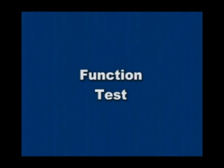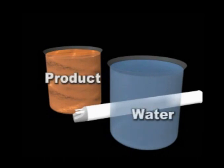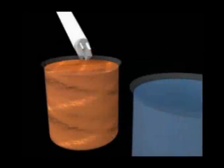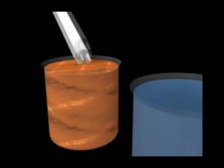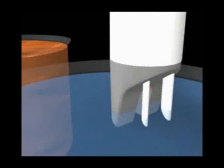A function test is used to determine that the sensor will detect the product and water. Using two beakers — one filled with the product you will be gauging and another filled with water — first immerse only the two plastic prongs into the product as shown. The unit should detect and sound for product. Next, with the sensor upright, insert the two metal tips into the water. The unit should detect and sound for water. Once completed with this test, always dispose of the product and water samples according to environmental guidelines.